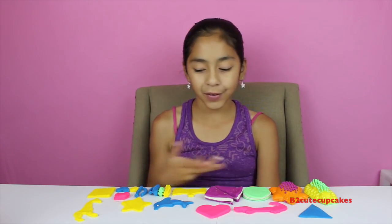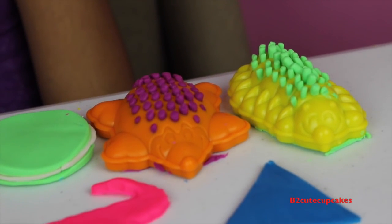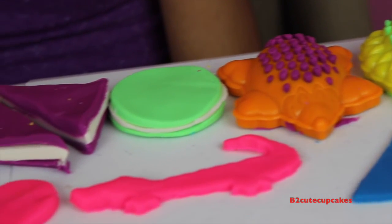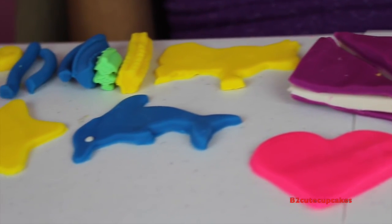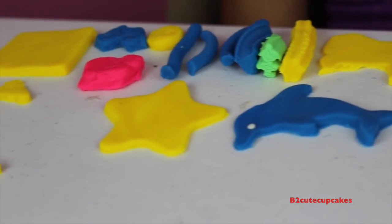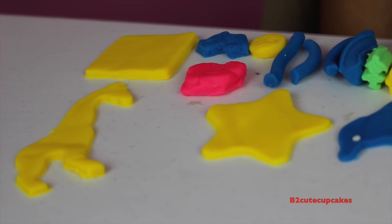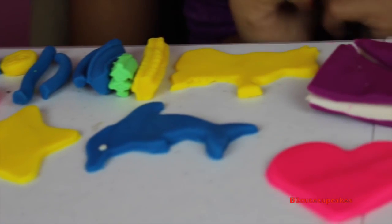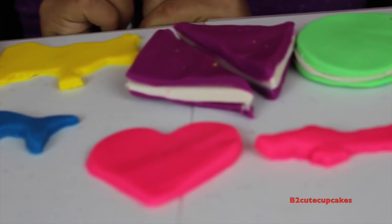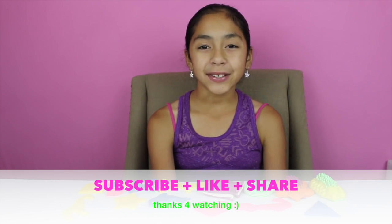Well guys, here are all the creations I made! My favorites are the giraffe, the sandwich, and the caterpillar. That's all for today — don't forget to subscribe, like, comment, and share. See you next video! Comment down below which one was your favorite. Bye!